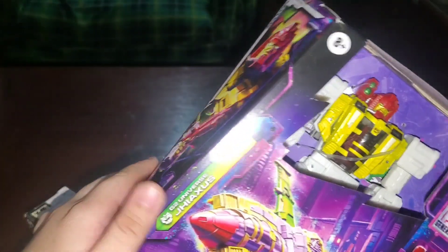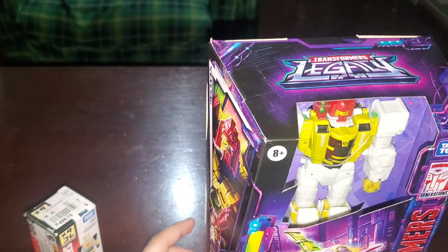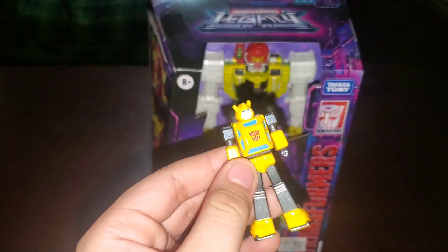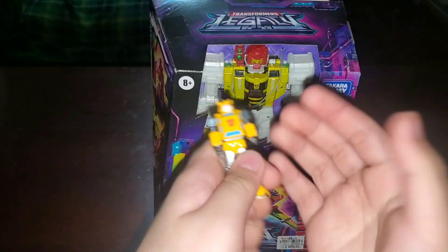I think his name is Jaxus? Jaxus? I don't know what his name is. But first, let's open up this little man. And this is what the guy looks like — he's pretty small.